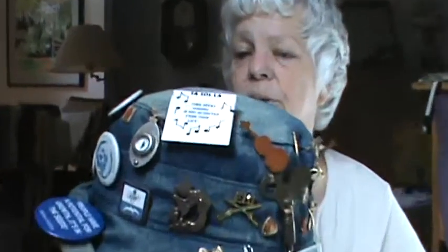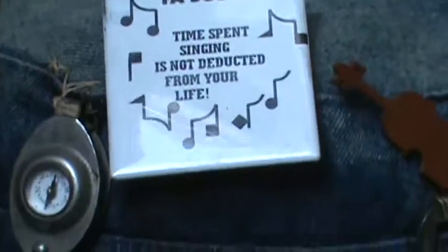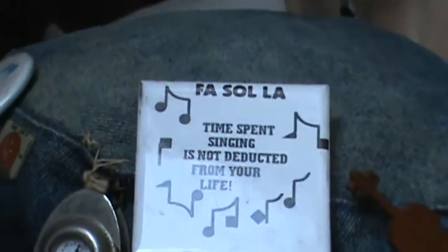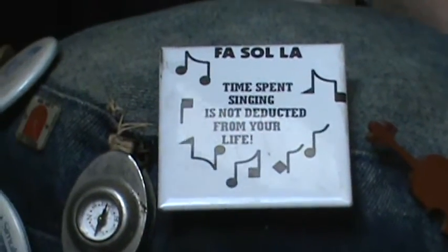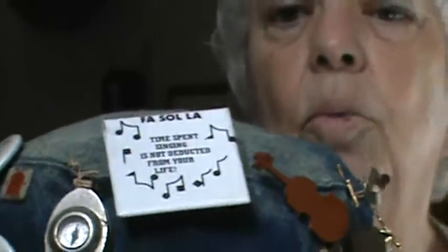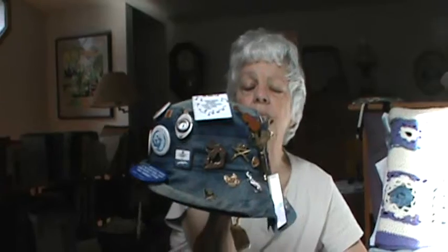There is another pin that I have here that is very, very special to me, because one of my very special friends had these pins made up. It says, "Time spent singing is not deducted from your life." Those of us that love the singing — this is an old American tradition. It really is the white man's music. The black people that came in were the rhythm of the world, but the Welsh people were the singers of the world, very Celtic. A certain amount of this goes back to bagpipes and the pentatonic scale, and the old folk modes.